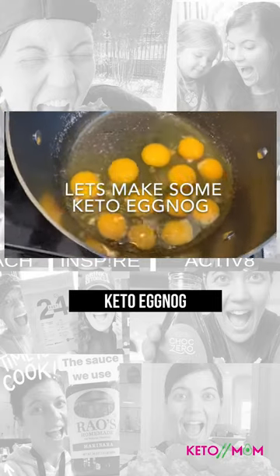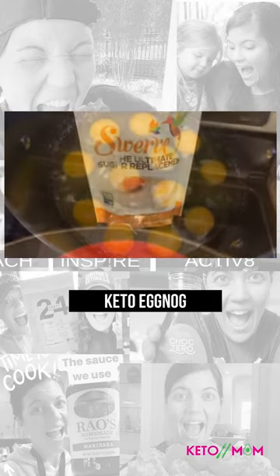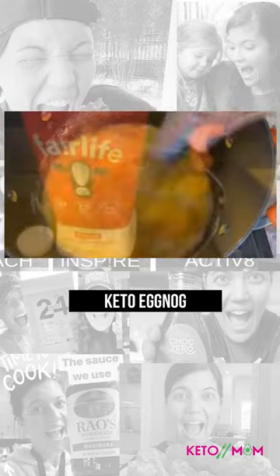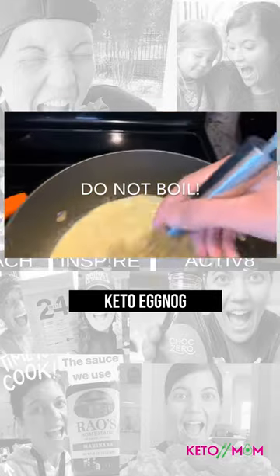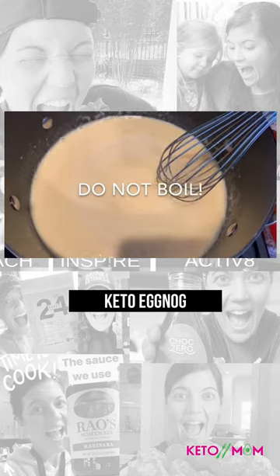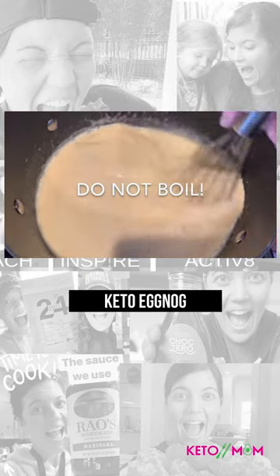We are making a treat and we're starting with 12 eggs. We've got a cup and a half of swerve. We're going to whisk this all together and we're adding four cups of whole milk. It has to sit here and not boil — it has to sit here for 30 minutes.